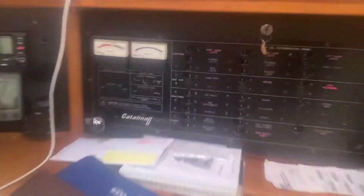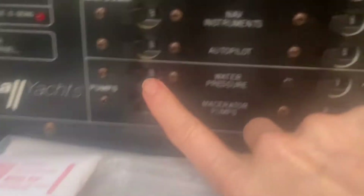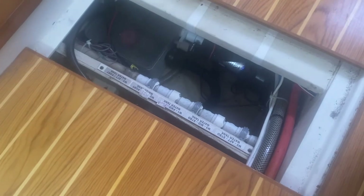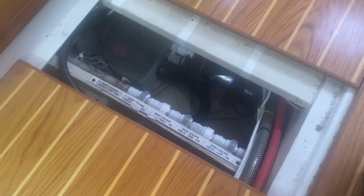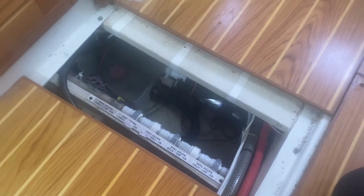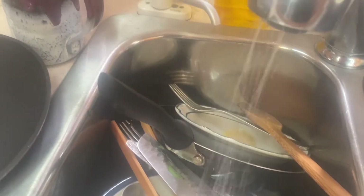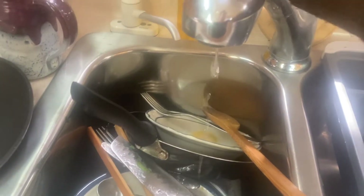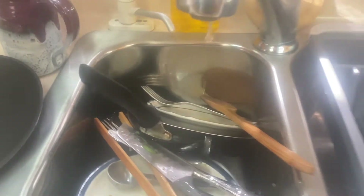Turn on the water pressure. You can hear the pump. It's not pressurizing. Does that mean there's nothing in it? Well, we can try — I did it already. I couldn't do dishes this morning. And it's fluttering out. Shut the water pressure off.